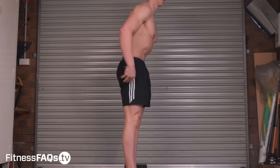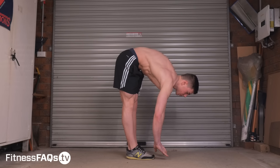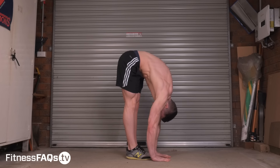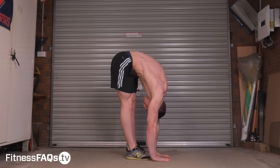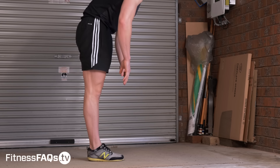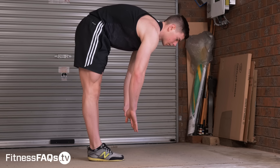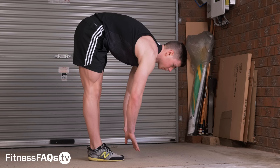Now let's take a look when I simply do a posterior pelvic tilt. I haven't stretched, I haven't done anything between these two attempts, and you can see that I can get my hands to the floor because my hamstrings aren't starting at a lengthened position to begin with. We need to teach our body to start and remain posteriorly tilted at the pelvis when reaching towards the ground. If we can master just this alone, we will be able to reach closer towards the ground without even stretching our hamstrings.